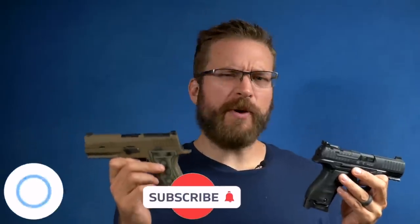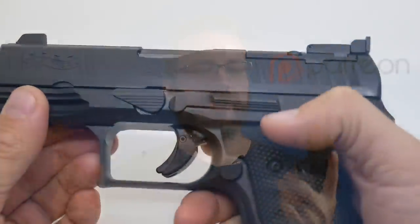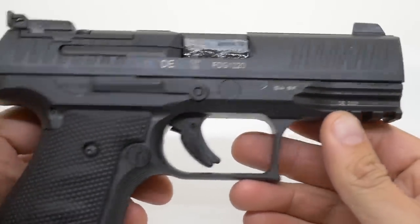Go ahead and hit that subscription button and like the video — there are links in the description to my Patreon page and all that good stuff. So initially, what we're going to compare these guns on is perceived quality right out of the box.